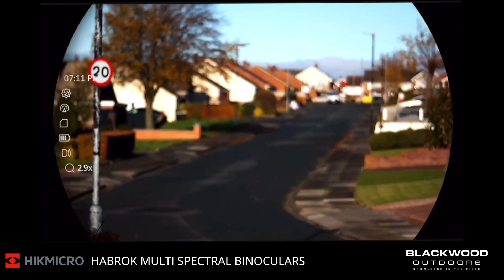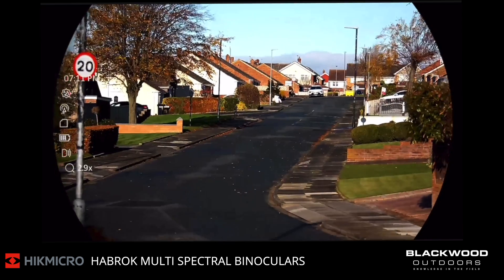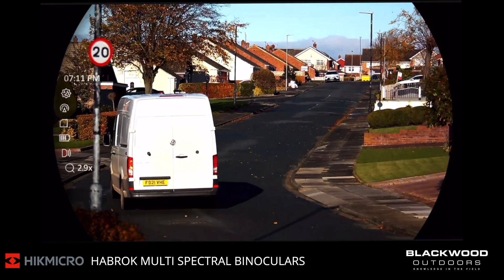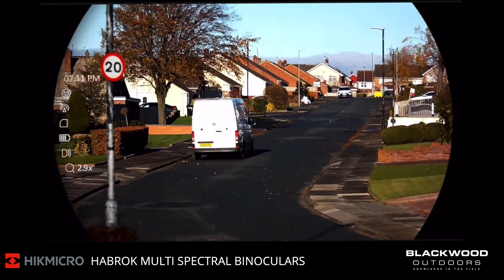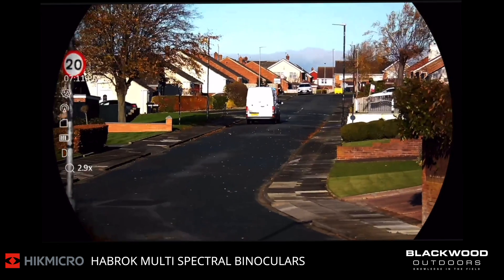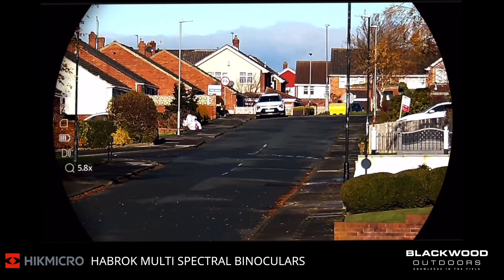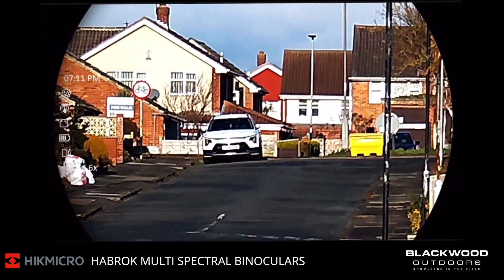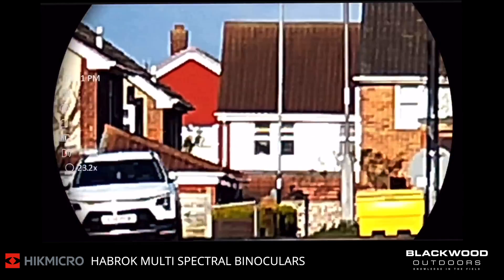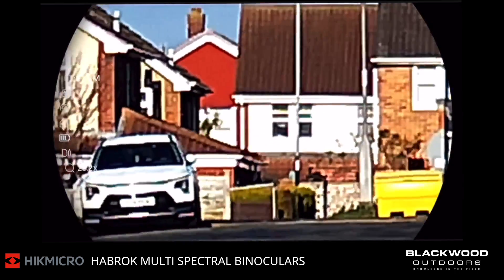As we can see, this is the 1440 resolution 2K day image. This is a night vision device also, with an IR illuminator built in. This is the day channel image quality. We're going to zoom in — that middle house on this image, the middle house with the tiles, is 380 yards away.